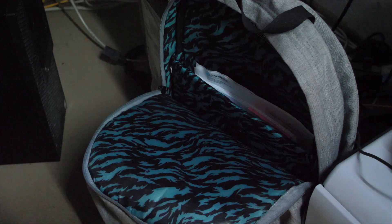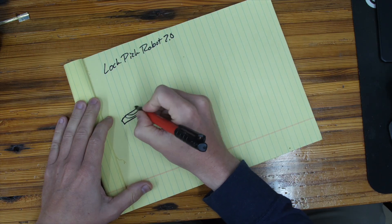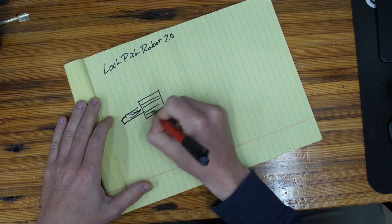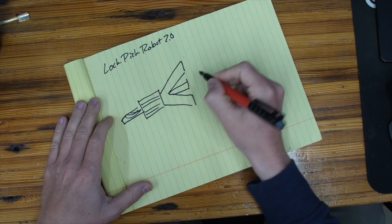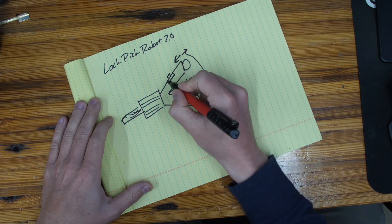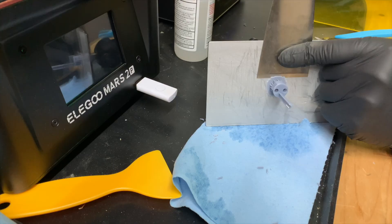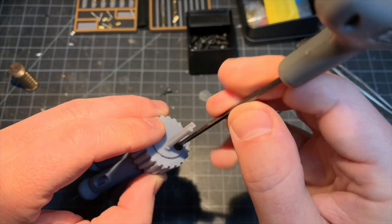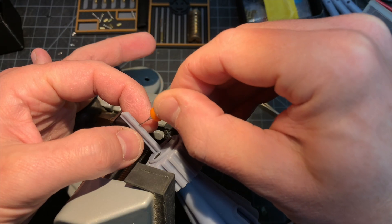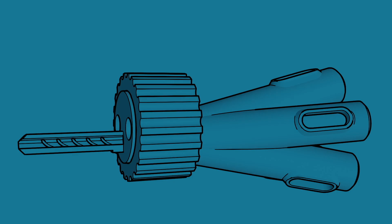So the first thing we need to do is make a working prototype that uses wires. We'll have a special key blade that the wires can travel through, and a body to hold that key blade and allow us to test the pins by twisting it. From the body we'll extend five tubes to hold the knobs that will push and pull the wires, and we'll make everything circular so it's easy to spin. Let's draw this up in CAD and send it to the printer.